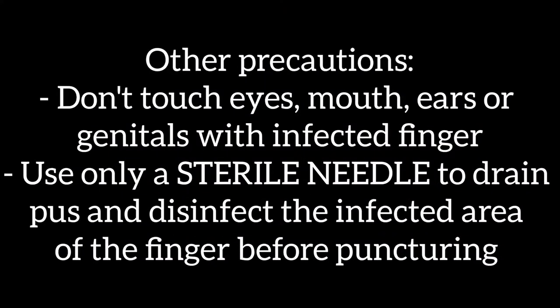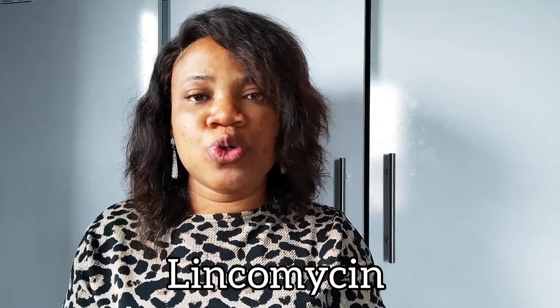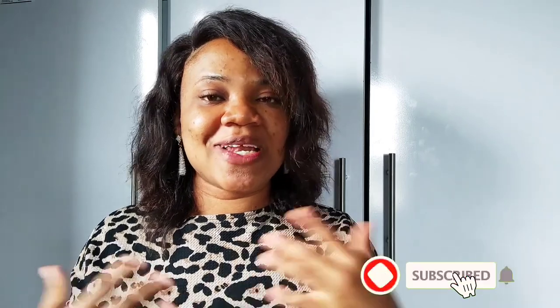If you have tried all these home remedies — from my previous video and this one — and your finger is still throbbing and aching, then you need to seek professional medical assistance. They will most likely recommend medical painkillers like ibuprofen or diclofenac, and may also recommend an antibiotic like lincomycin, which helps well with whitlow. If any of these remedies work for you, please come back and let me know in the comment section. Thank you for watching — don't forget to like, subscribe, comment, and share. I'll see you next time. Take care of yourself, I love you, bye!